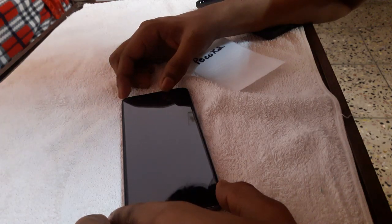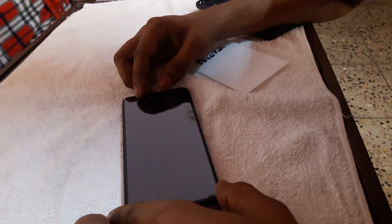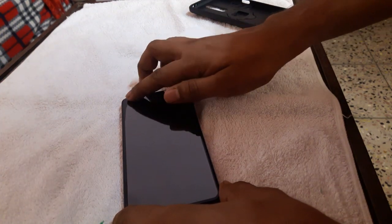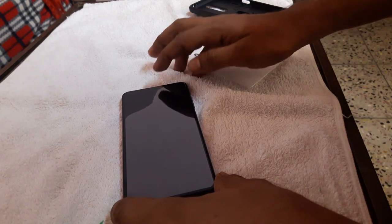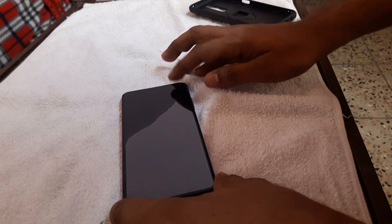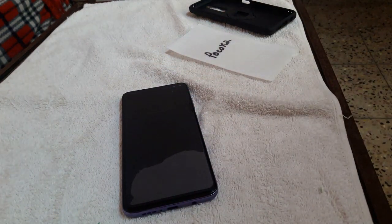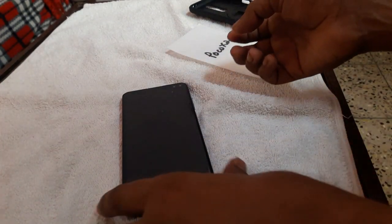Let's go to the top side and set the top side. I have a lot to correct here. I can't find it on the side on my own. I have a little bit of a problem now.